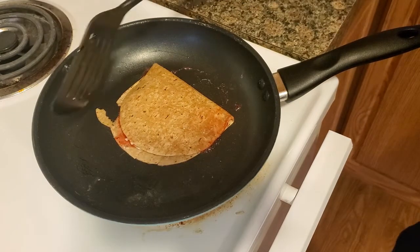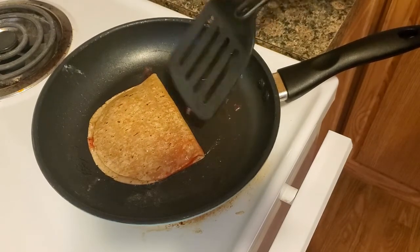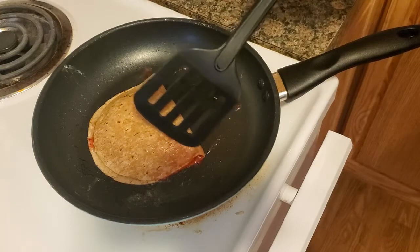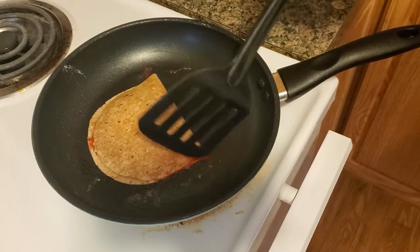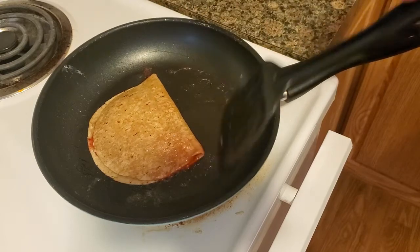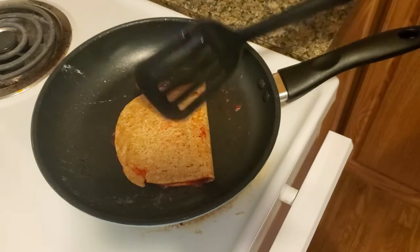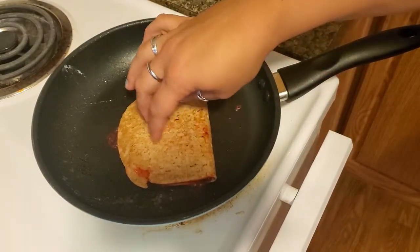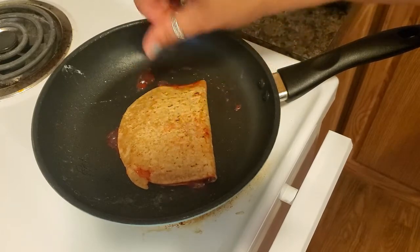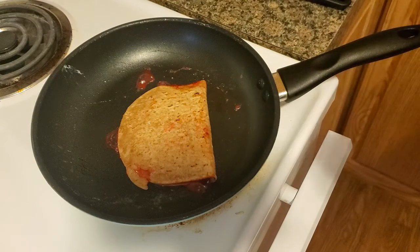It's sizzling. I wish you guys could smell it here — oh, it smells so good. That jam is coming outside — see it right there. Get back in there! So you want to flip it over. Notice in the beginning it was a little soft because of the butter. So if it's not hard but firm, that's when it is done.